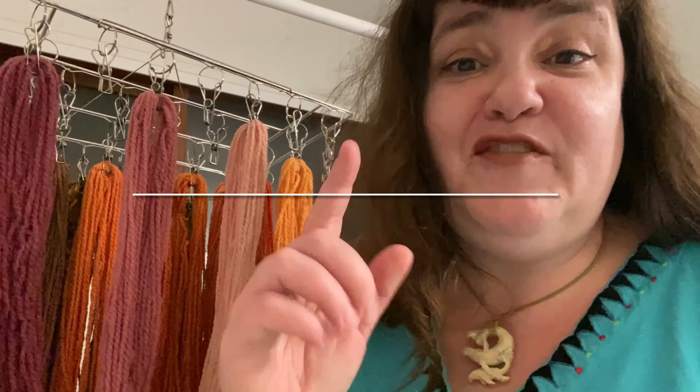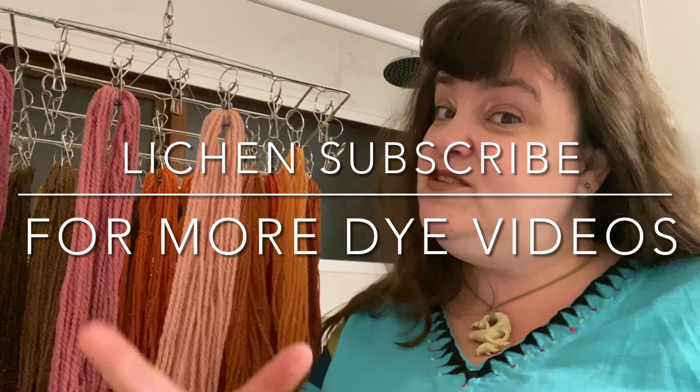Thank you everyone for watching this video. I really hope that you learned something new. Feel free to like and subscribe for future videos all on how you can forage and make your own natural dyes from plants, mushrooms, and lichens. Here are those orangey peach skeins used in a weaving project.